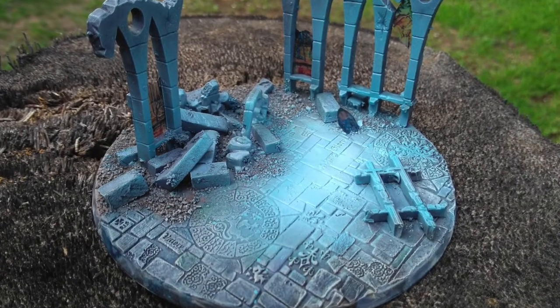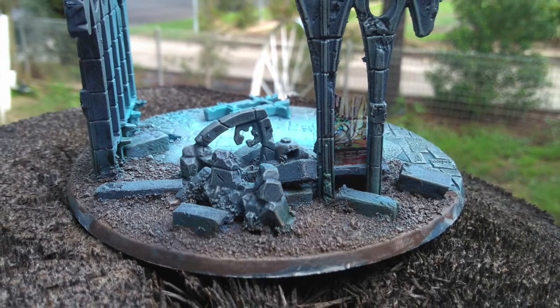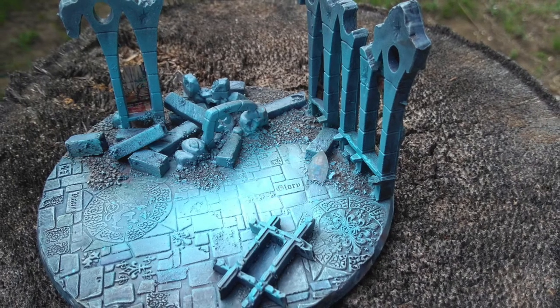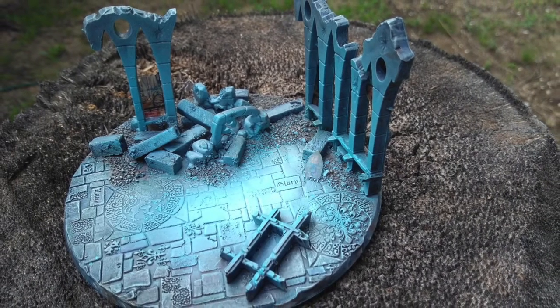For his base, I got some old temple ruins I had lying around and trimmed them down. I made some rubble with some scrap insulation foam and the temple floor is milliput and a textured rolling pin from Green Stuff World, which does a cracker of a job.